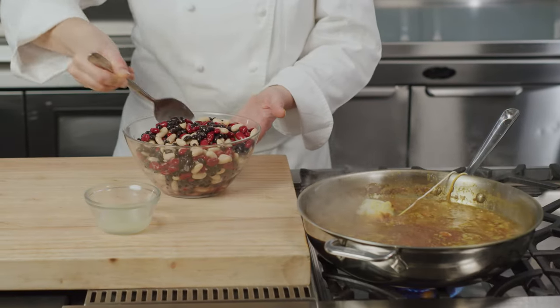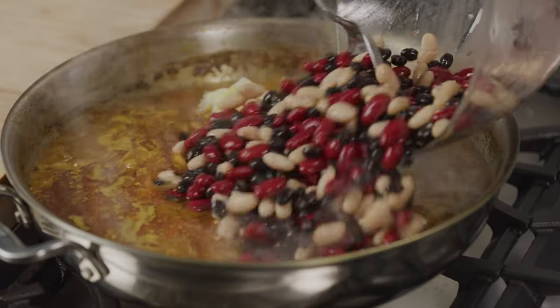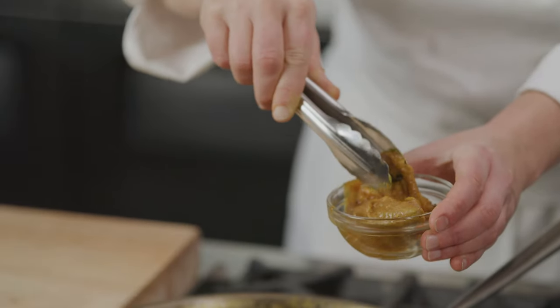Here I have a colorful mix of black beans, dark red kidney beans, and great northern beans. Add in the beans along with some lime juice. Cook until thickened and heated through, about five minutes, then remove the spice sachet.